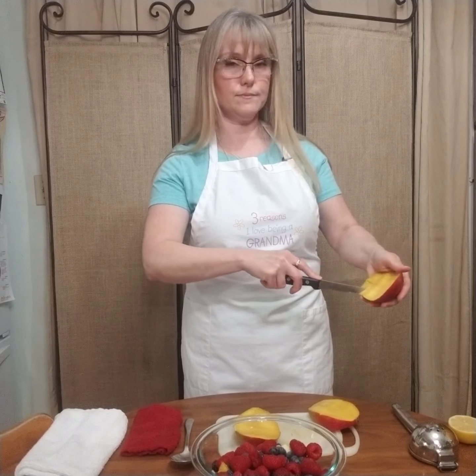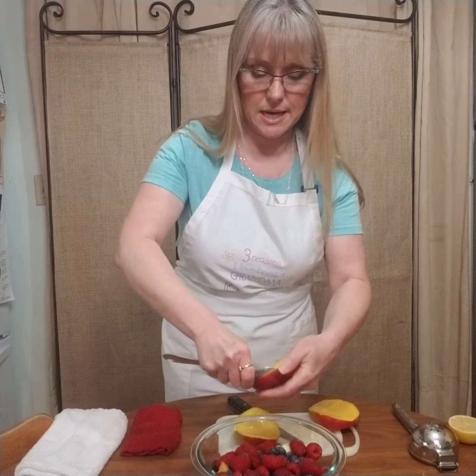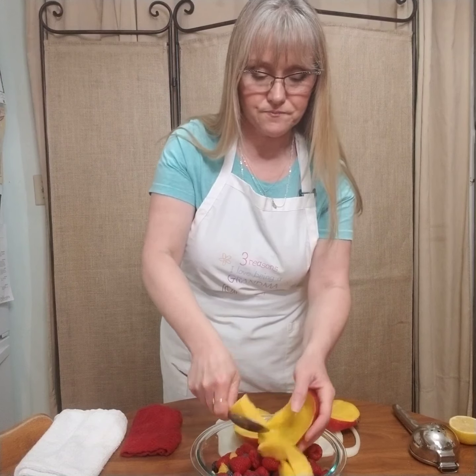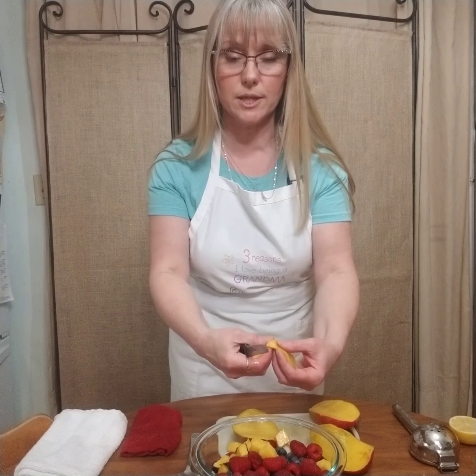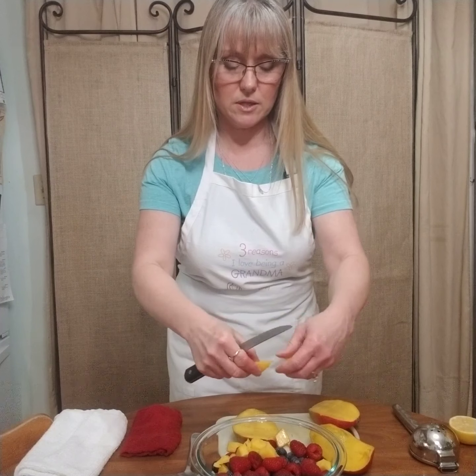Next, take your mango and cut it into cubes by scoring it just like that. To make it really simple, I'm going to scoop this out and put it right into this fruit salad I made. In my fruit salad I have some blueberries and raspberries, which are really great and have a lot of fiber in them. I've also got some pineapple in here.